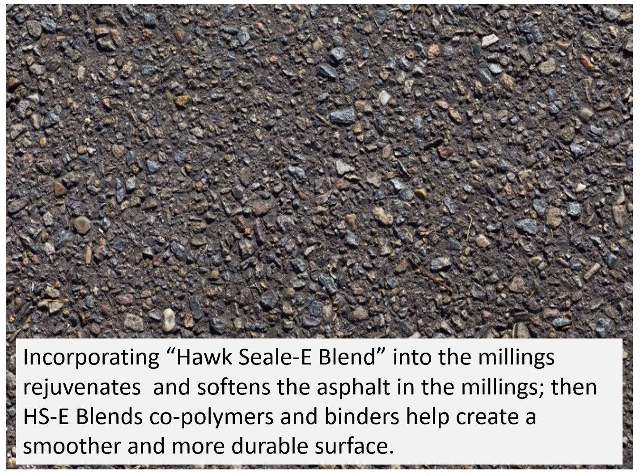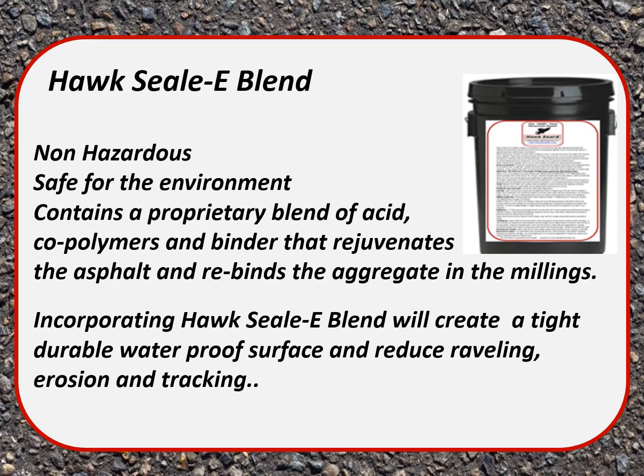Incorporating Hoc Seal Blend into the millings rejuvenates and softens the asphalt in the millings. The Hoc Seal Blend's coal palmers and binders help create a smoother, more durable surface. Hoc Seal Blend is non-hazardous and safe for the environment. It contains a proprietary blend of acid, coal palmers, and binder that rejuvenates the asphalt and rebinds the aggregate in the millings.